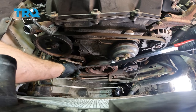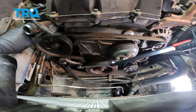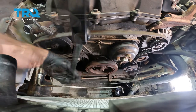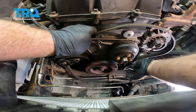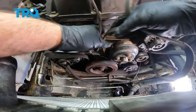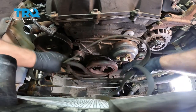Loosen the tension on the tensioner and then you can take the belt off. Take it off the power steering pulley first, then you can loosen the tension on the tensioner. Take that tool off. Take the belt off the alternator, off the idler pulley, off the AC compressor, off the water pump, and then off the crank pulley and slide it out.